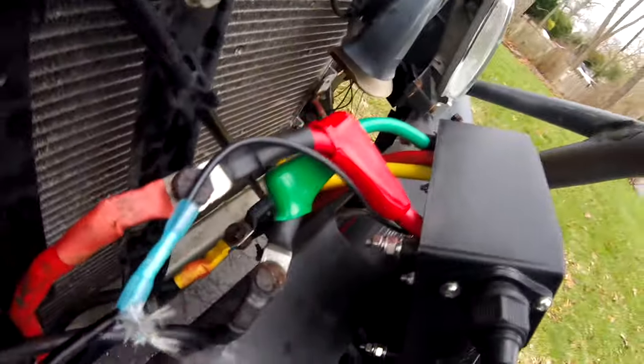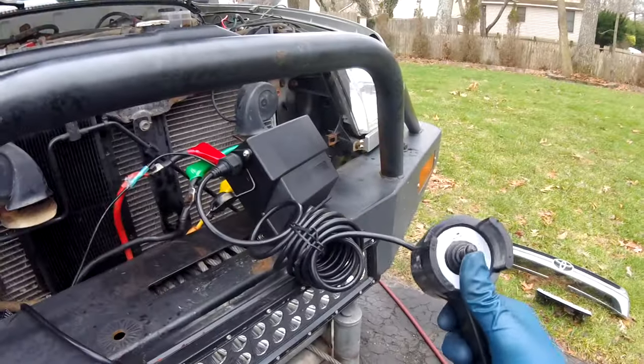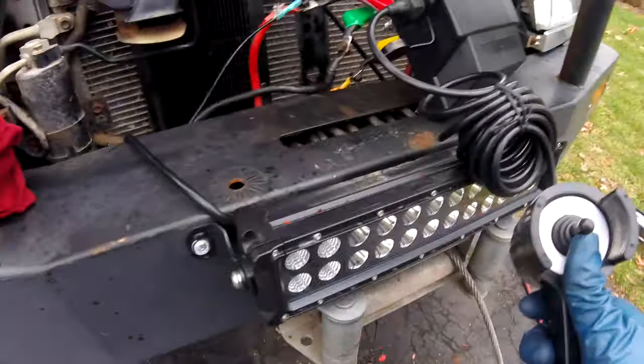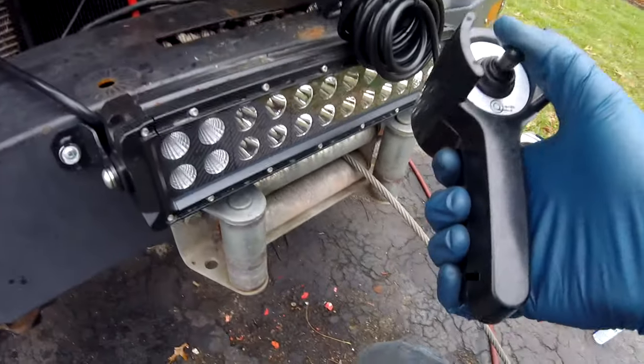It's wired up and we're going to test it. Good news is that it works. Bad news is that the controller is the opposite — if I go out, it pulls it in, and if I go in, it goes out.